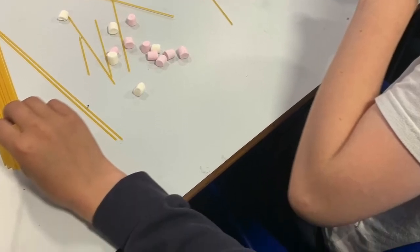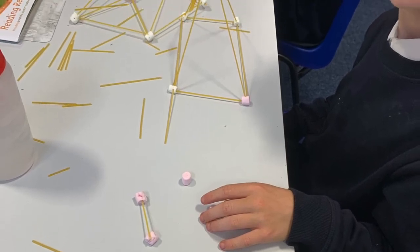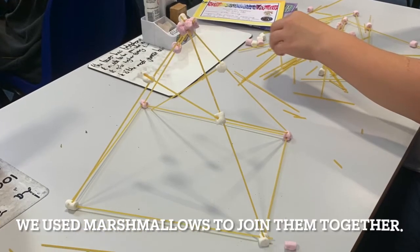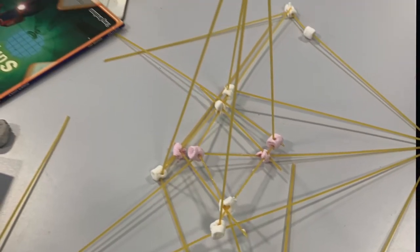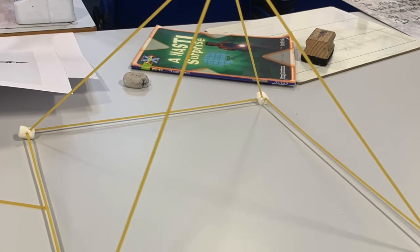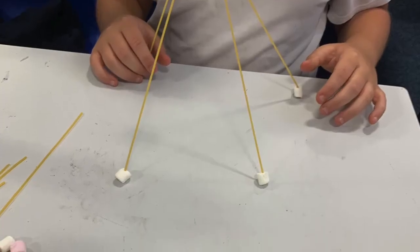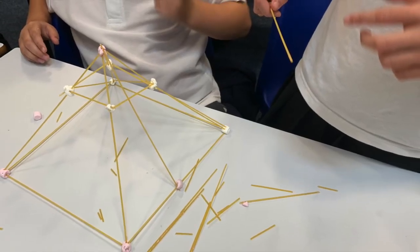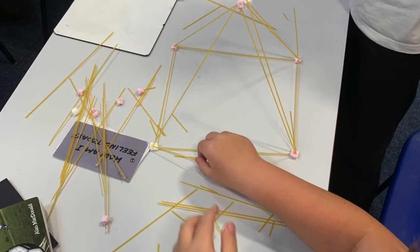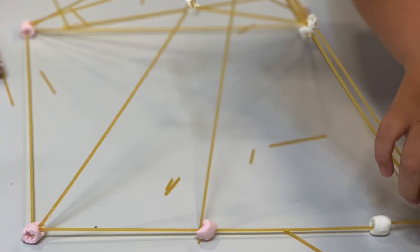When we put it off, it started going down and we couldn't pull it back up because it started breaking. I learnt that they needed a base at the bottom to keep them holding up. We had a great start but we needed a lot of protection to keep it up, and we had too much protection on it so it kept falling down.